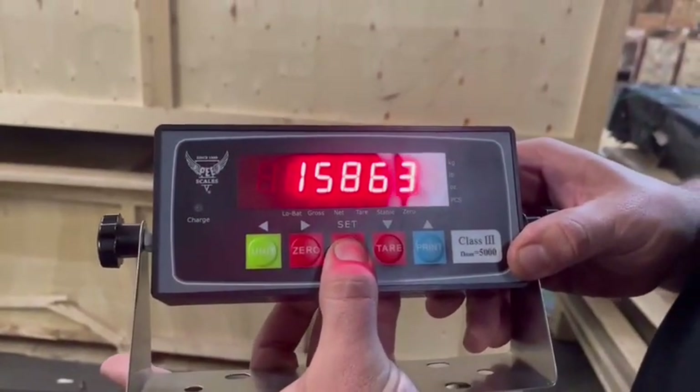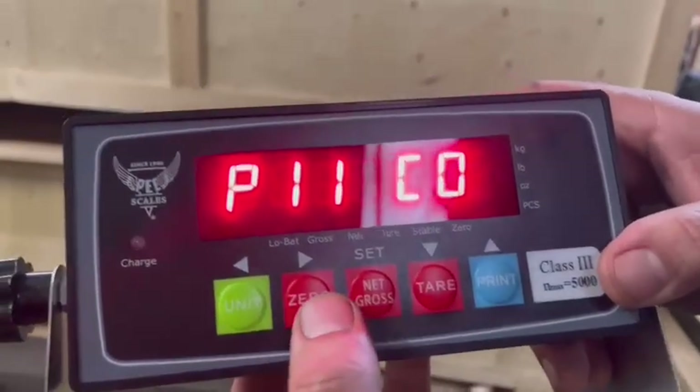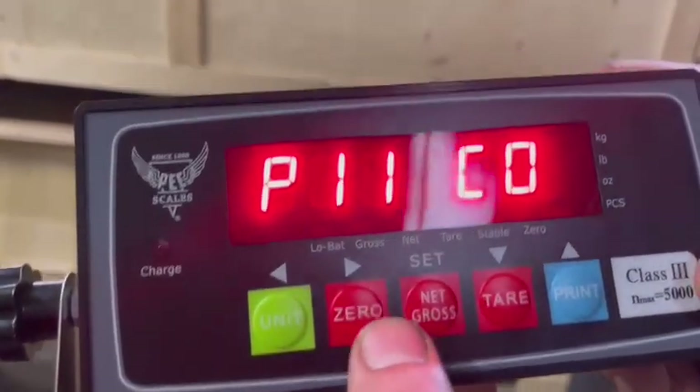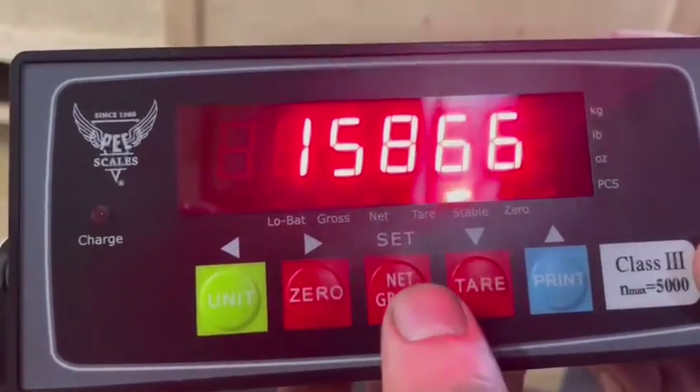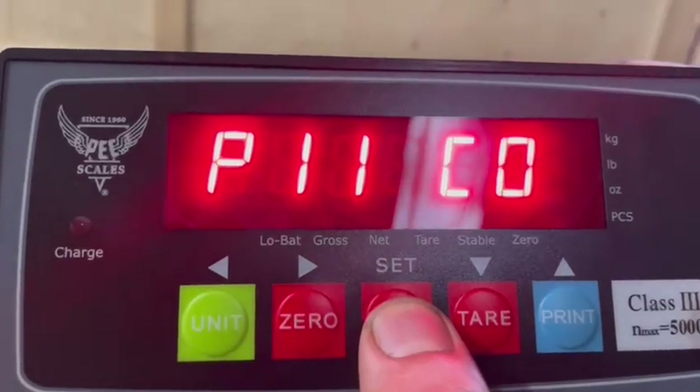One, two, three — you see how it flickered there? I'm going to redo it, because this will mess up your calibration and make it inaccurate. So I'm going to go back into P11. One, two, three. See, the light was always stable.